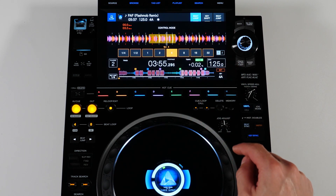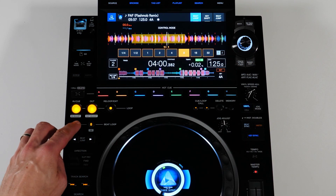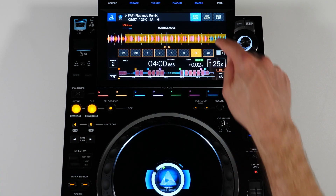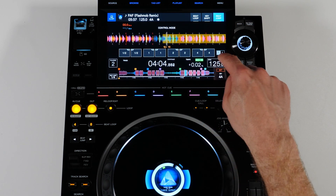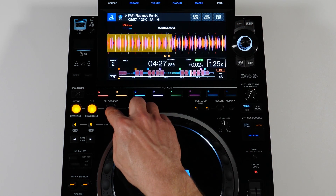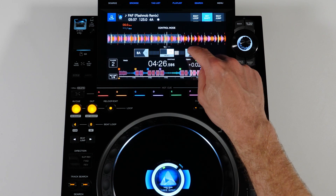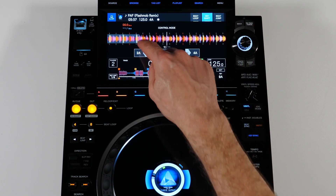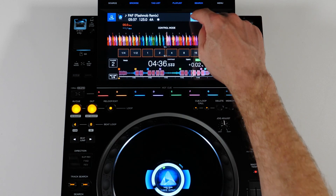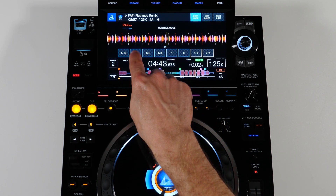All of the controls on the CDJ are mapped to intuitively manipulate the software directly from the player, whether it's looping, beat jump, key shift, slip, and more.